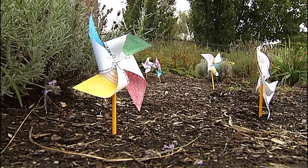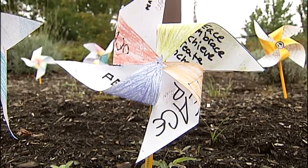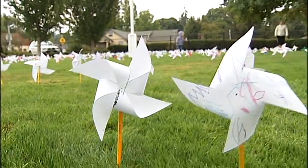They do decorate them with their own individuality, but they also put their hope for peace, their wish for peace, or what it is that they will do to help bring peace to the world.